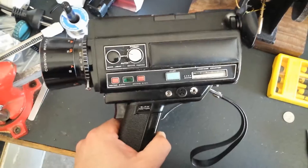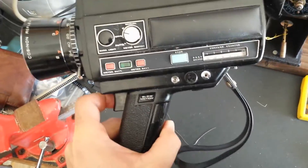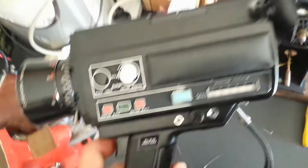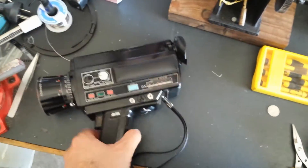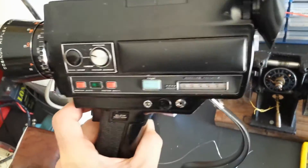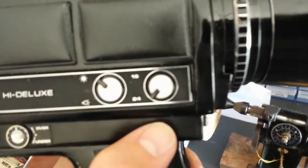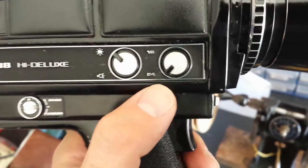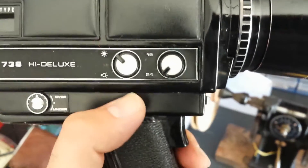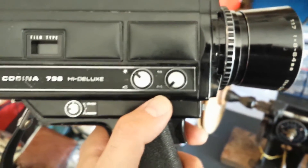Hopefully there will be a way I can fix it, because I love to use this camera. I mean it's mechanically sound from what I can hear. Anyway, talking a bit about the specs of this camera — this camera is different from the Canon 518 in terms of features. It has a speed setting of 18 frames a second or 24 frames a second, which is standard speed for feature films played in cinemas. You can make your home movies at feature film speed.